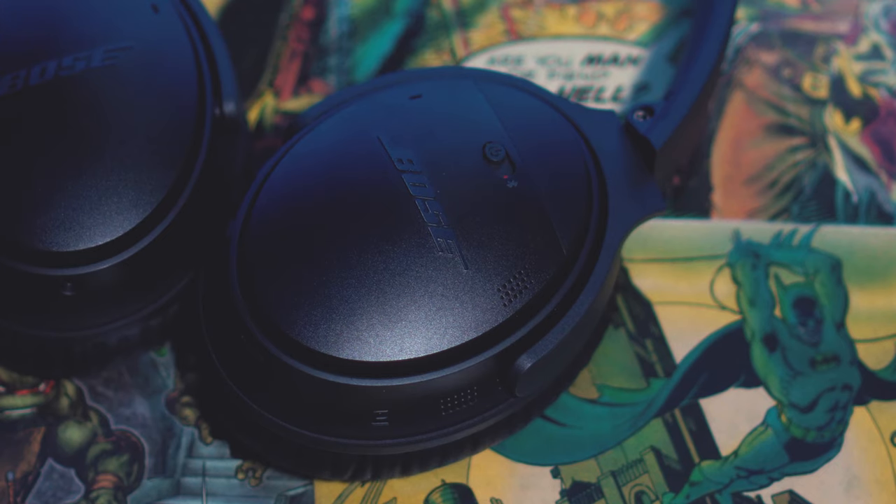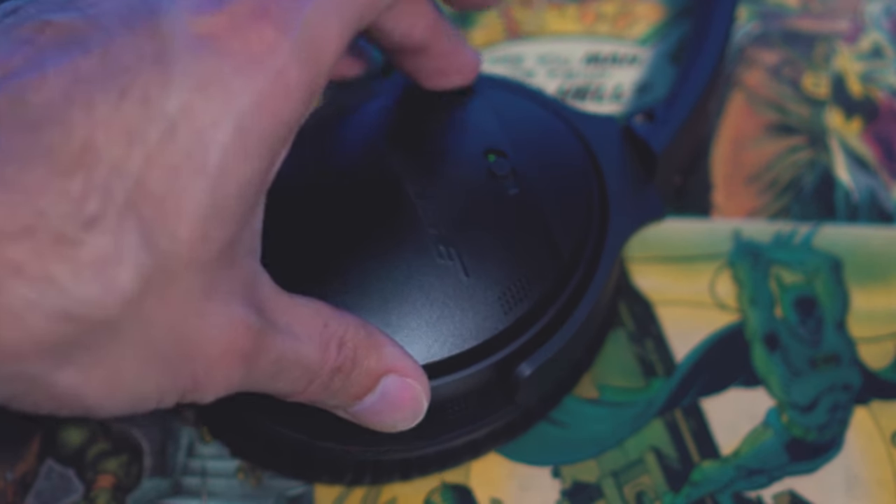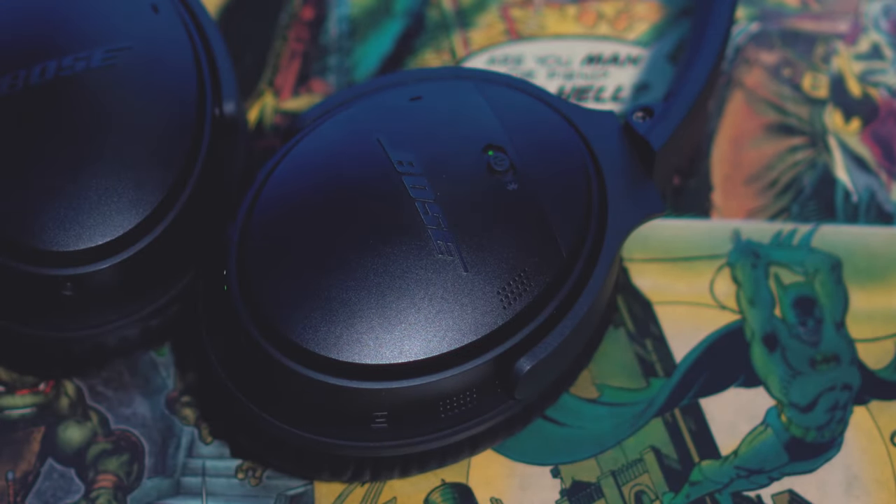To be honest, the noise cancellation kind of worked too well at some points. It kind of felt like there was a lot of pressure being built up in my ears when I had the headphones on. This feeling does go away when you start playing audio, though if you're watching a movie and there's a lot of quiet scenes, or if you're in between tracks, you are gonna notice a lot of pressure being built up in your ears.